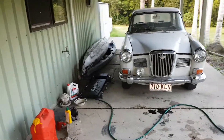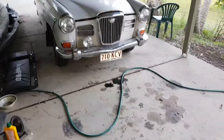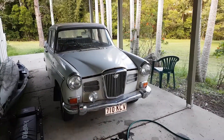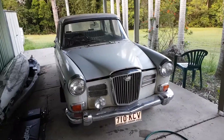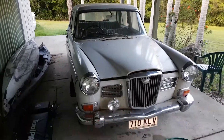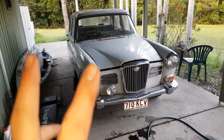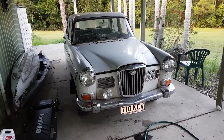G'day guys, it's YumaEQ39 here. Just a quick little video on the 65 Wolseley 2480 Mark II. I keep making videos but keep forgetting to upload them because of camera problems or something like that. But anyway, just a quick little video. This is an as-found survivor — in quotation marks — car.